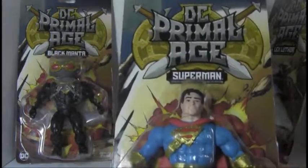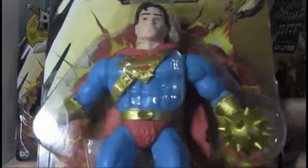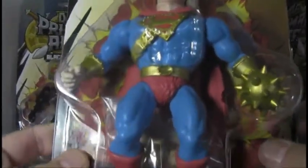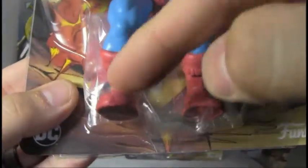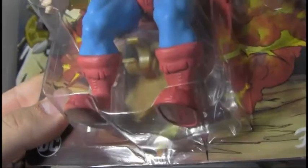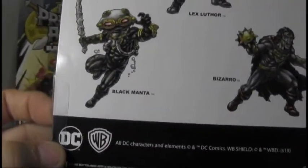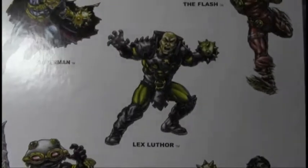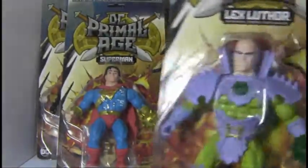First off, we've got Superman. He's got like that sort of armor going across here, and like a gold spike ball for a weapon. You can kind of see stitching and stuff on his boots, like it's made out of leather or whatever. So in this series there's five figures: Superman, Lex Luthor, Black Manta, Bizarro, and the Flash. I have all of them except for the Flash, but I'll be getting him next.